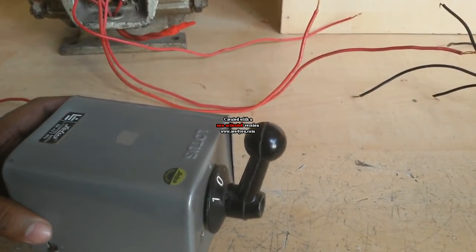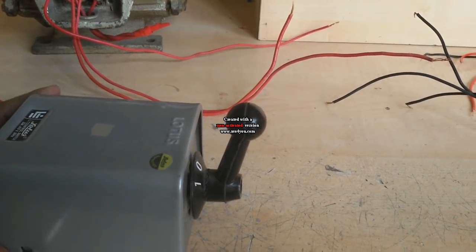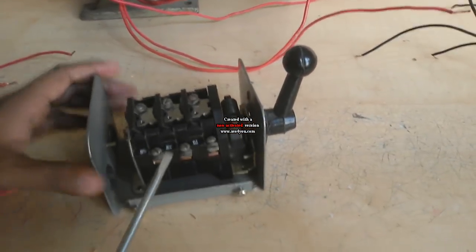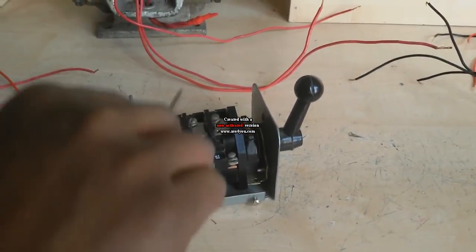Now I show its function — how to wire a reverse-forward starter. Look at here: 9 terminals — 1, 2, 3, 4, 5, 6, 7, 8, 9.